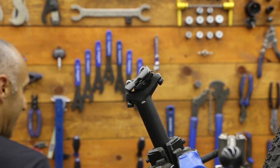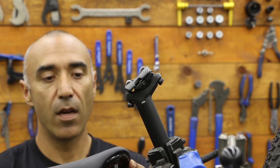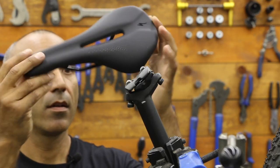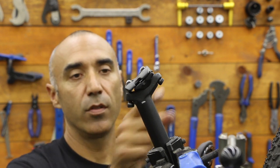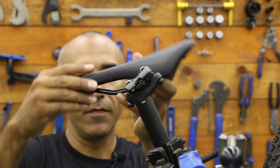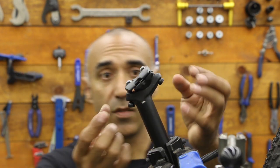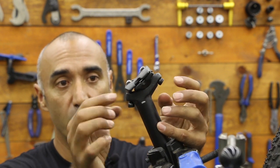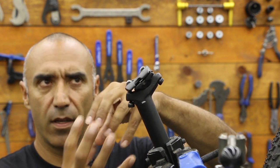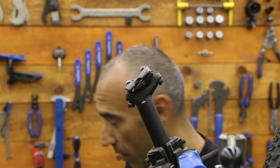We're going to install a saddle - basically putting back the stock Phenom saddle on this 2018 Specialized Chisel. Two bolts. If you tighten one too much, it's going to tilt the nose, so you can fix that by tightening one or the other. If you have issues with these bolts staying tight, use some grease - grease the threads. Maybe even grease the base of the head because sometimes it's concave to convex. A little bit of grease will help keep tension.